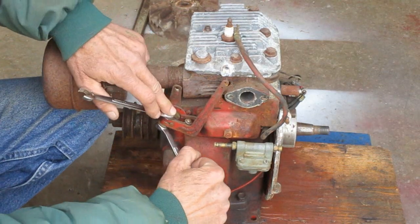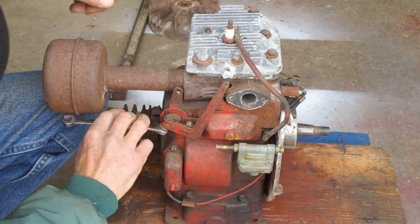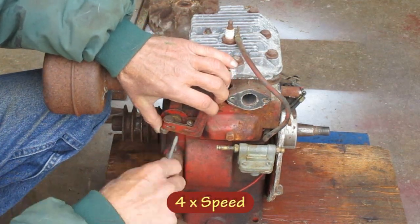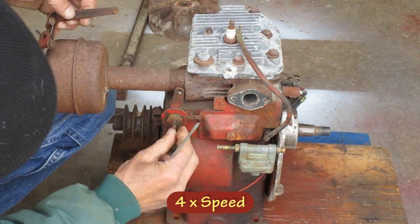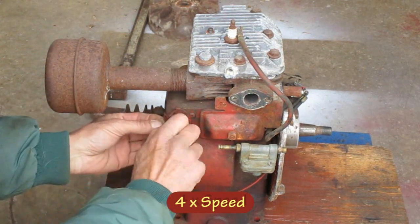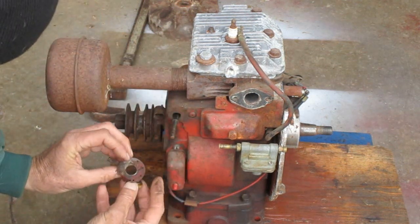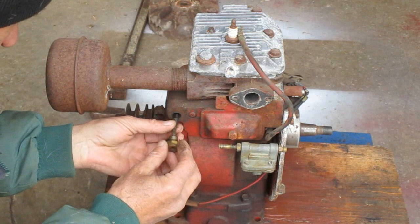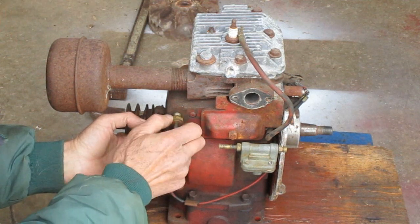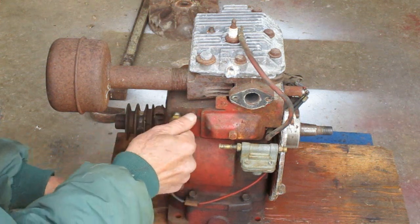Back to the engine — I'm going to take all these governor parts off and I'll go through how I adjust it when I put it back together. That governor shaft doesn't come out, so I put the bushing back in place to hold it in position while I'm cleaning it. Sometimes there's a little washer on this shaft, so you don't want to lose that.